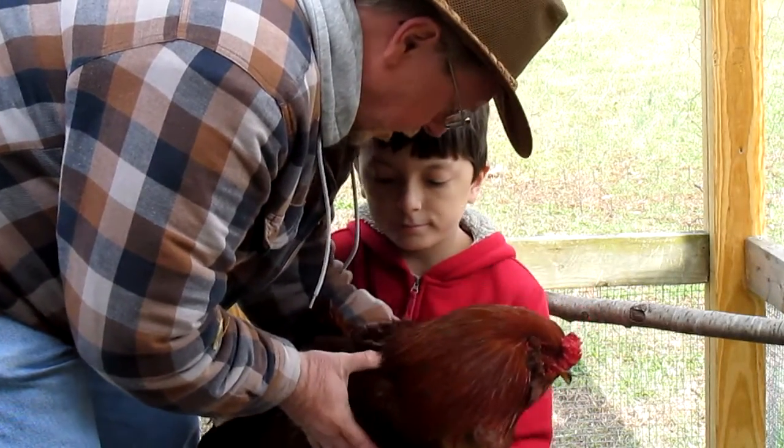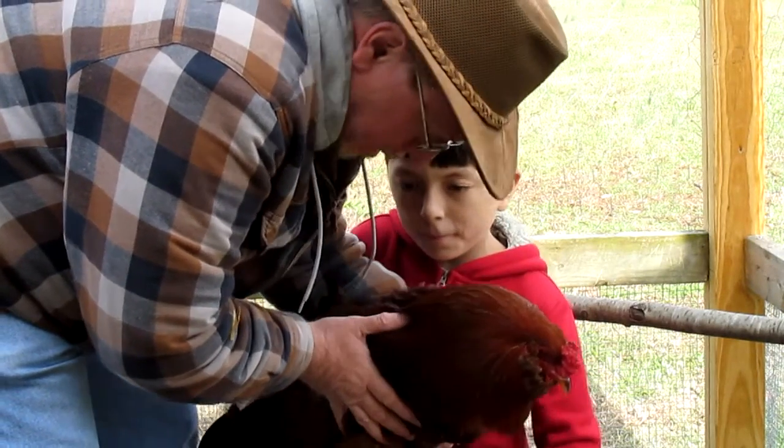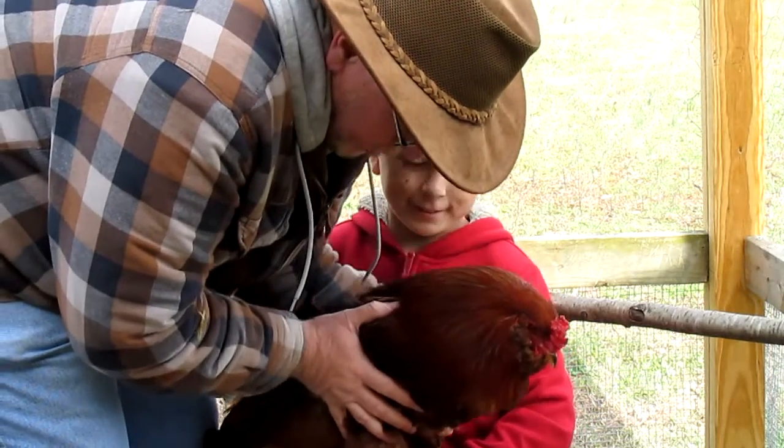Put one hand on this wing here — no, the other hand. Put your legs together. Okay, we're gonna start right on your lap.